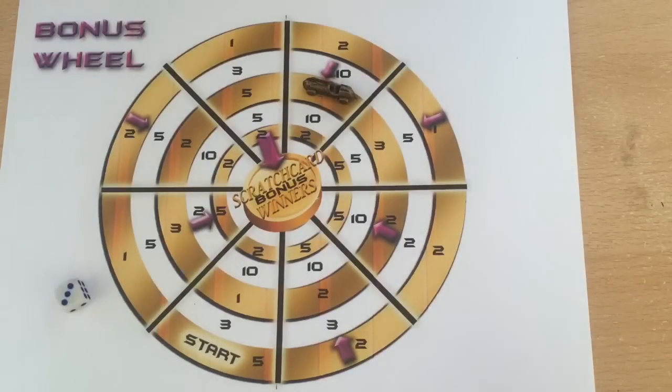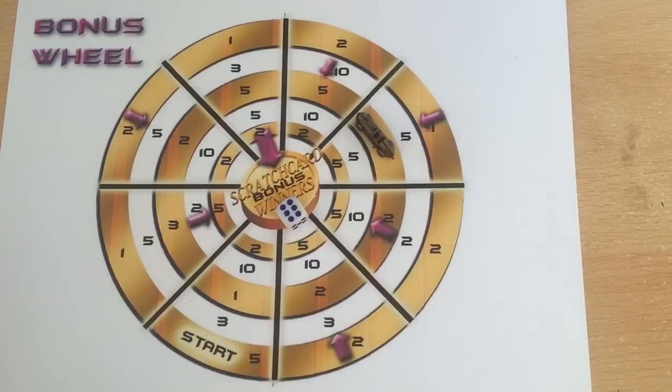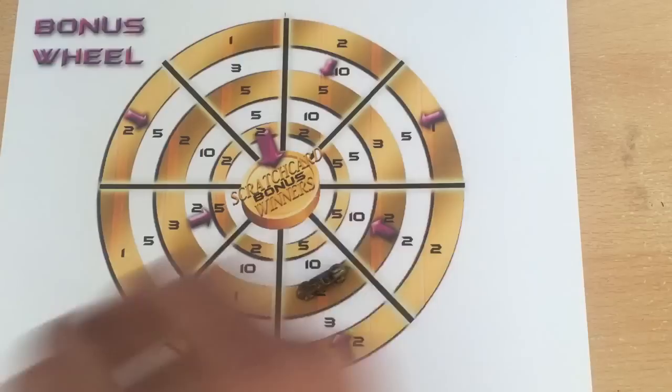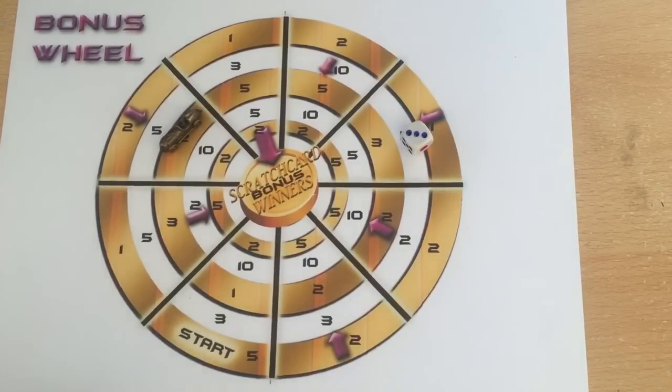We've got another four to go. Three: one two three — that's a two pound scratch card. Six: one two three four five six — that's another three pound. One two three four five six rolls done, we have got two more. Two: one two — that's another two pound one. And last roll guys — one two three — that's another two pound one. So that wasn't a bad result: one two three four two-pound scratch cards, a pound scratch card, two three-pound scratch cards, two five-pound ones and a ten pound.